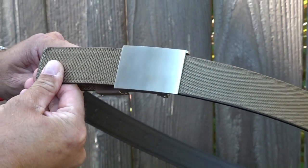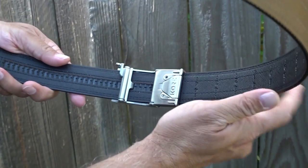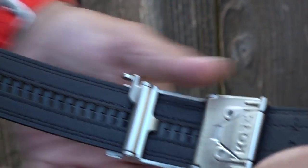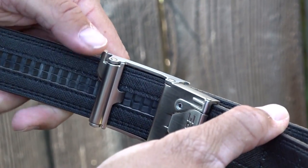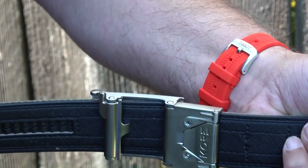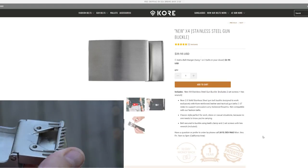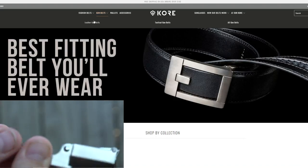Core Essentials belts are 800% more adjustable than traditional belts, with over 40 sizing positions. You just pull the extra belt material through the buckle for a precise fit, and press the quick-release tab to loosen. Adjustments are made every quarter inch, making it very versatile. The track is hidden when worn and is nearly indestructible — we've seen no wear after over a year of use. The belt is secured using teeth clamps and two set screws, with classic-style buckle designs that don't scream 'tactical belt.' Core Essentials offers a 30-day money-back guarantee and a one-year warranty.